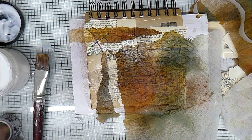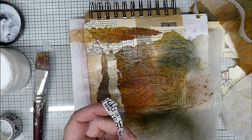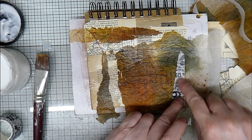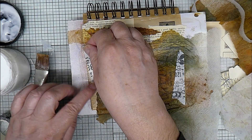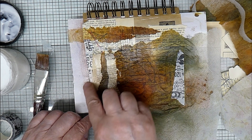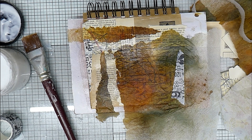So far, so good. I think we'll add some washi. And of course I've got matte medium on here, hopefully it should stick it on. So a bit more of that.